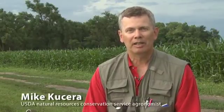Hi everyone, my name is Mike Kuchera and I'm an agronomist at the National Soil Survey Center with the Natural Resources Conservation Service. Today I'm going to talk about some of the soil quality assessments that the VOAG teachers have learned about at our Soils Training and Excellence Program. The first thing to start with is to go out and sample your soils.